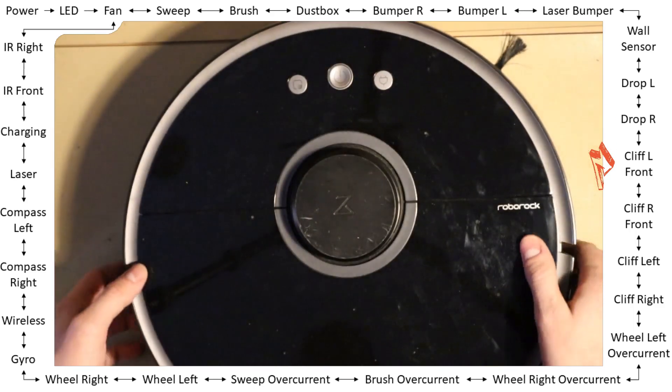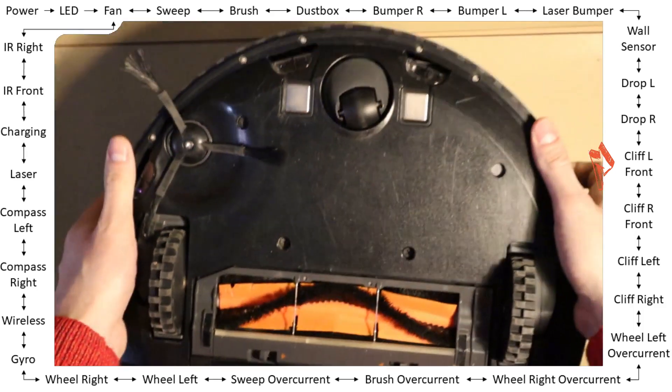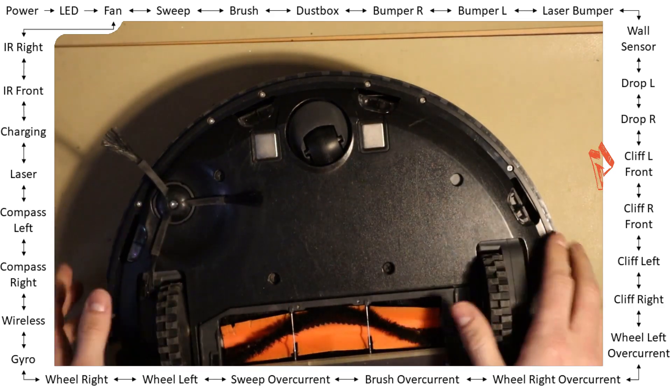Cliff sensors: you have four cliff sensors — the front sensors and the rear sensors.